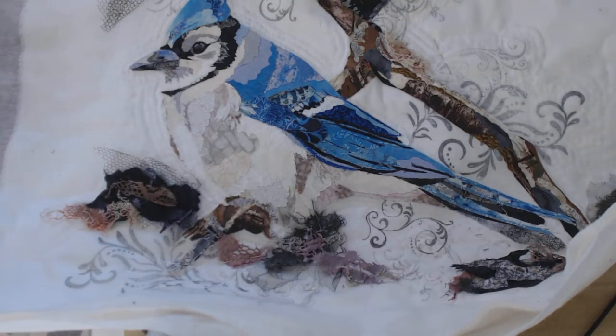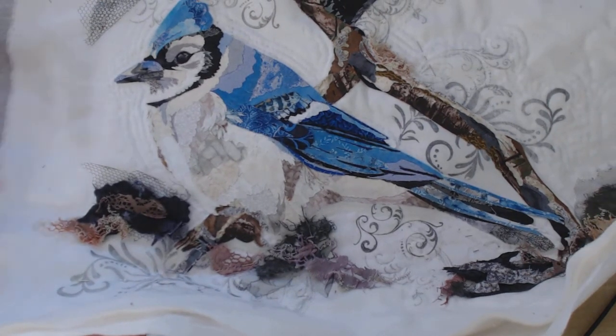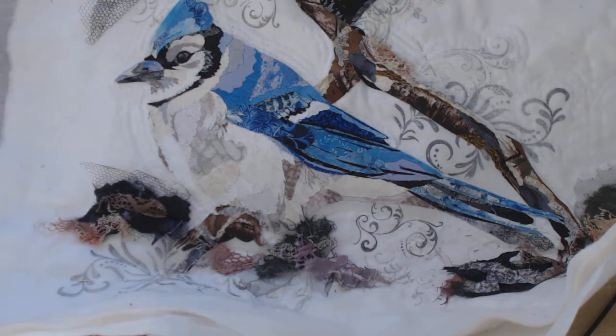Hi, this is Suzanne in Ohio. This is another project using the fabric collage technique that me and my sewing group have been using. I had to show you this one because it's not quite finished. I thought it would be interesting to see it before it was all done — it gives you a better idea how these things go together. This winter myself and some friends formed a little sewing group and we did several projects making fabric baskets, then got on to this fabric collage technique.